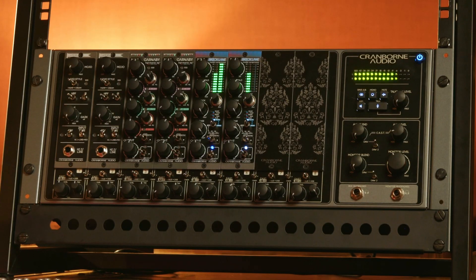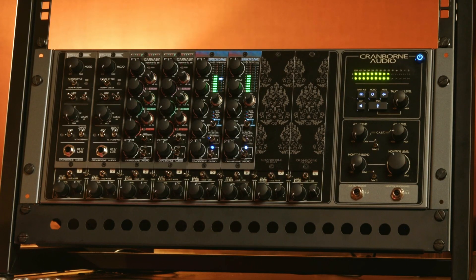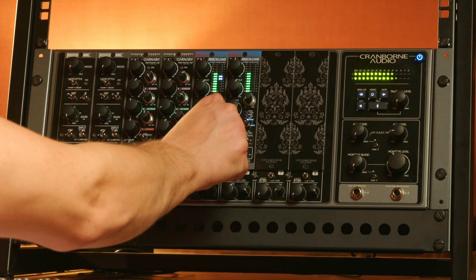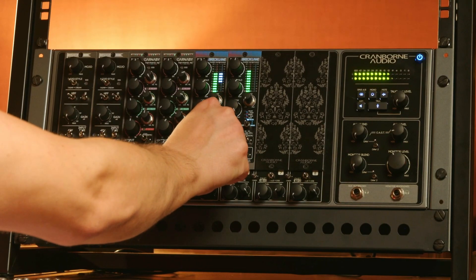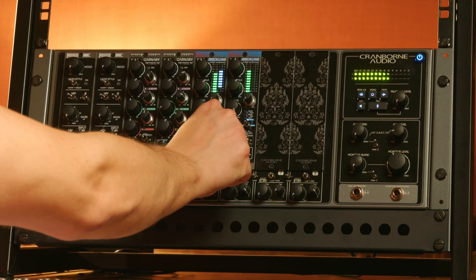The last left Enigma parameter is the side chain linking frequencies. This is the same as when the Enigma mode is not engaged. You have seven choices of linking modes to decide how you want the stereo side chain linking behavior to act.